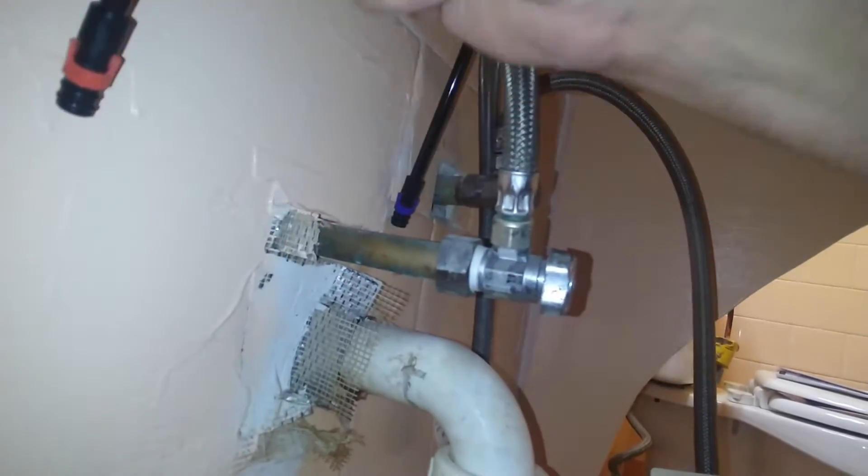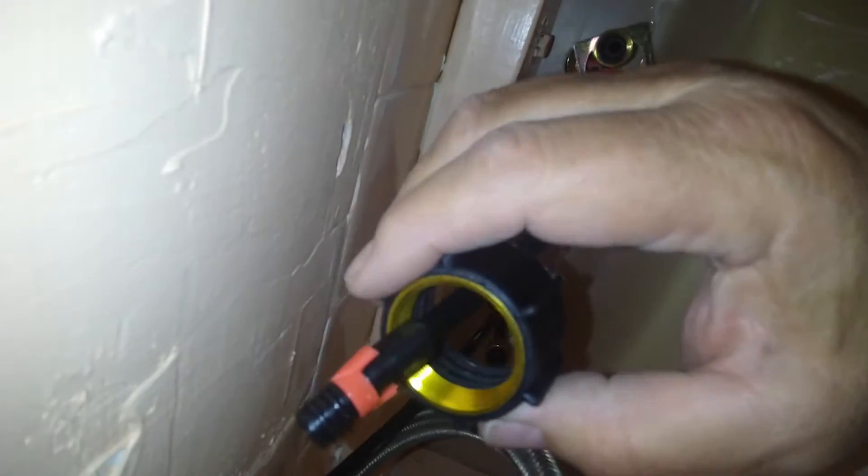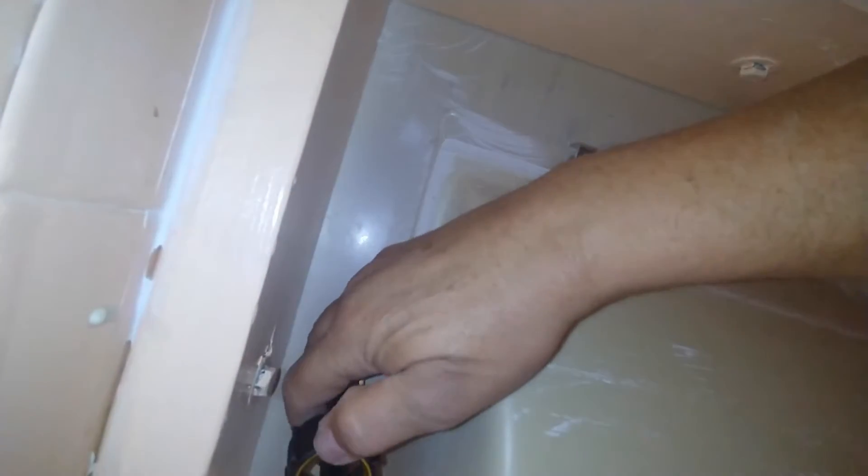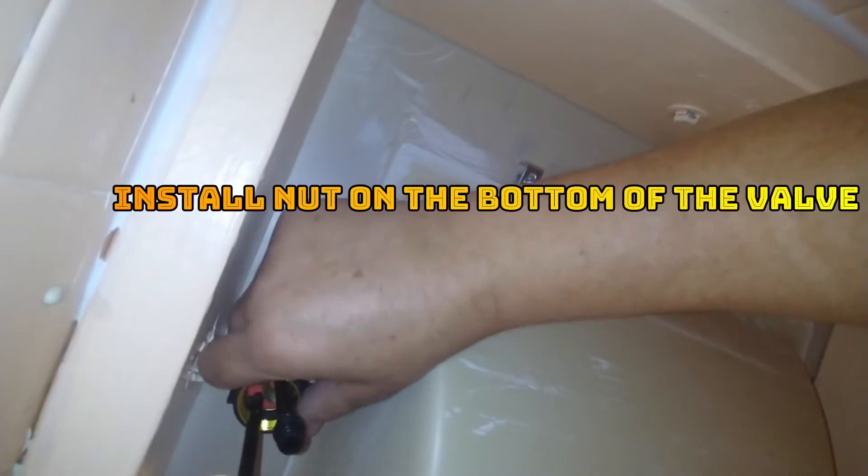So we're going to put this like that. Because I'm having just one hand — one to hold the camera and the other one to do this — I'm going to insert the nut through here. Make sure you can see the arrow, and just start tying this. Make sure it goes and gets stuck.